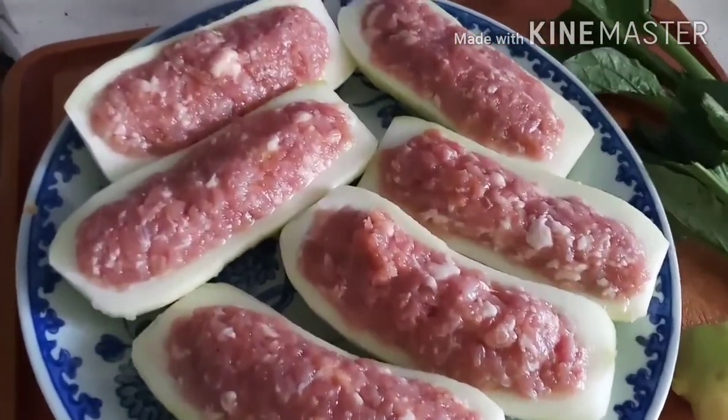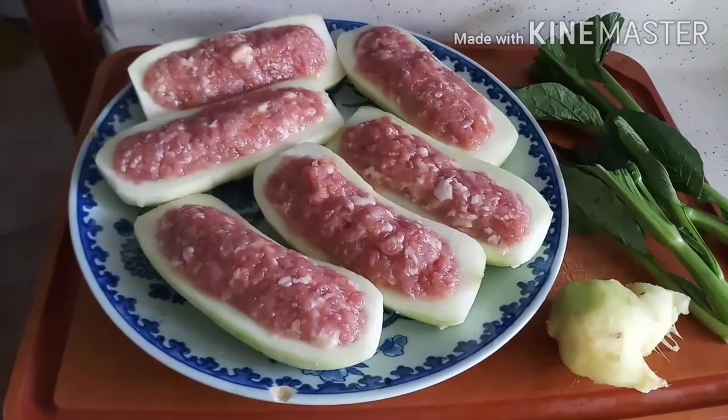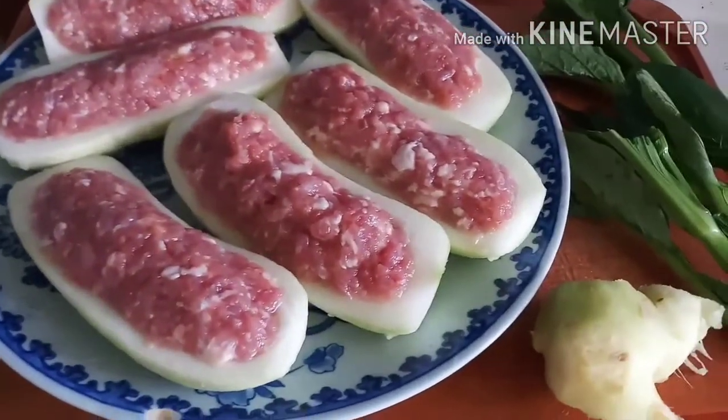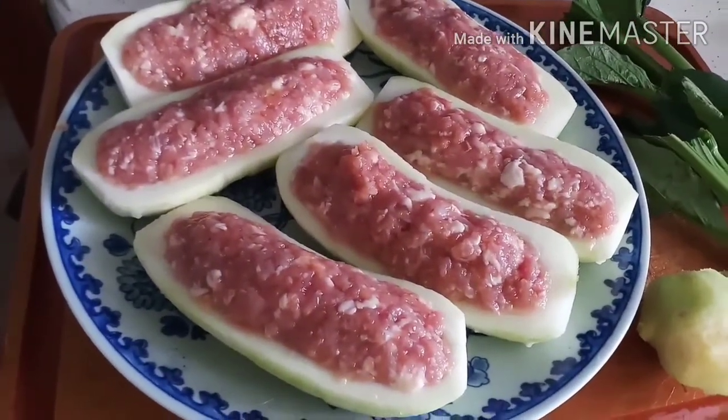Gawa na po siya. Iluluto na lang yan. I-isto po mamaya yan. Ganda ang sahog — ginger, mince pork, at saka chikwa.